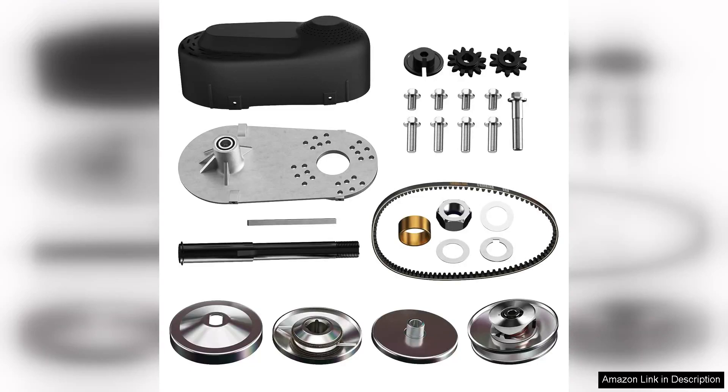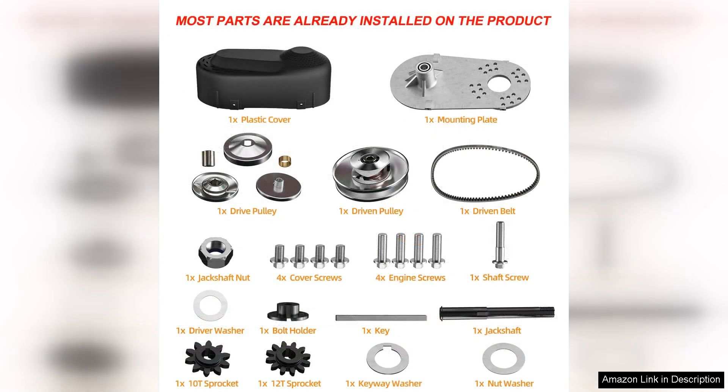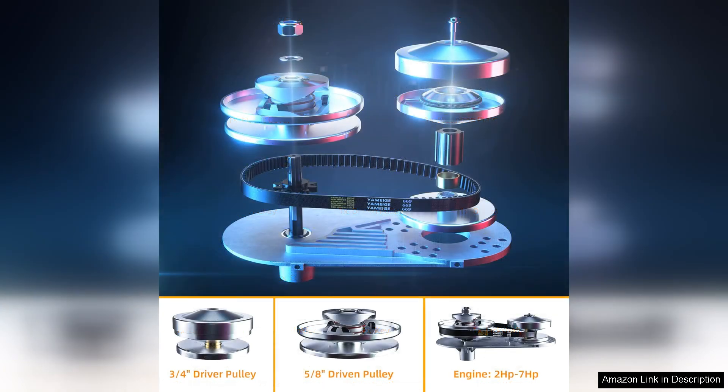I recently purchased the 212cc Torque Converter Go-Kart Clutch and it has significantly transformed my go-karting experience. Designed specifically for 3/4-inch shafts, this clutch perfectly fits my setup and delivers impressive performance. The 10th and 12th sprockets provide versatility, allowing for optimal gearing depending on the terrain and desired speed.